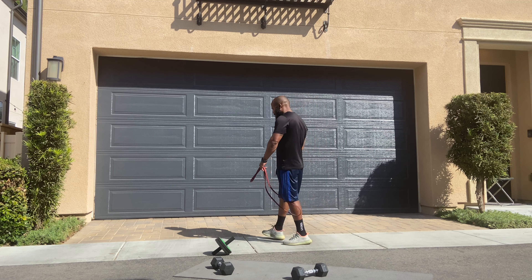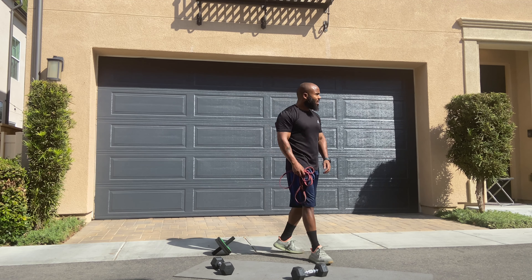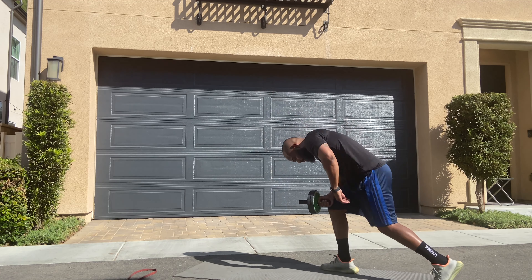Alright, take a little break. We're going to finish it up — this is for the core.